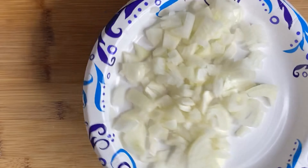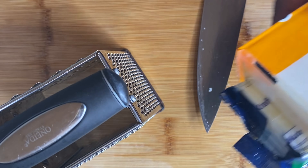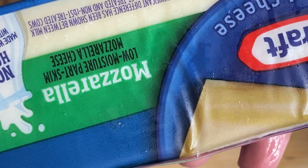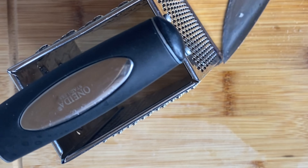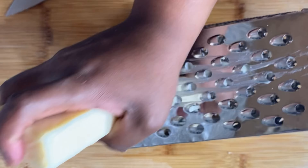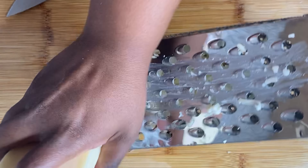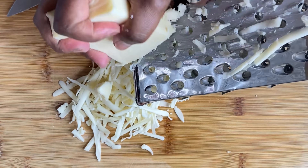Those potatoes will turn brown on you real quick — they will turn on you like somebody that owed you forty dollars. When you gave them the forty it was fine, but when you ask for it back they act like it was petty. That's how quick they'll turn brown on you! Anyway, I went ahead and took one whole onion and chopped it up. Now I'm gonna set that to the side.